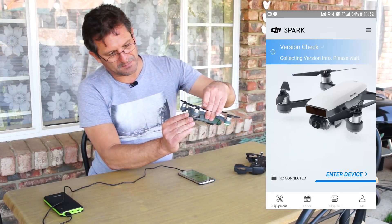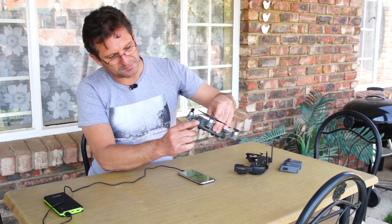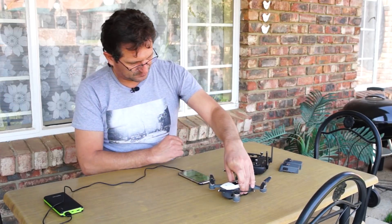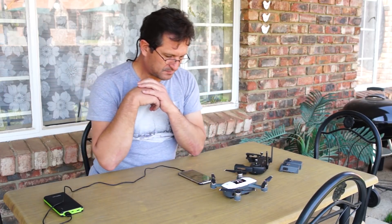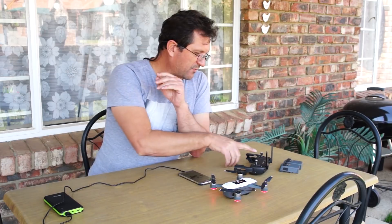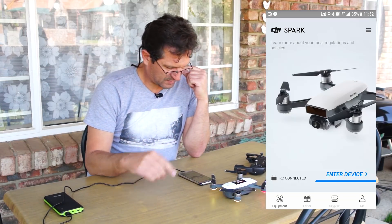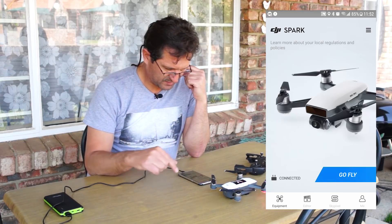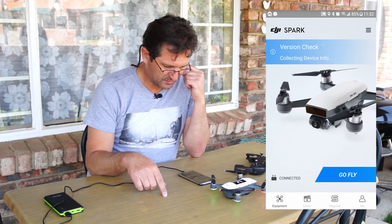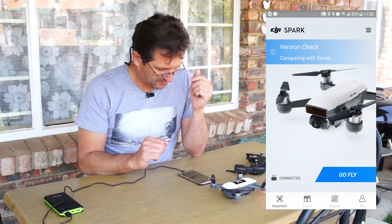Before clicking Go Fly, do a restart — switch the Spark off and switch it on again. Give it a little time and wait for the green light to appear, which tells you the remote control has connected to the DJI Spark. Then start up the DJI Go 4 application. It's going to do a version check comparing to the server, and there you go — you're ready to fly on your first battery.